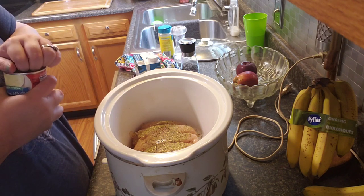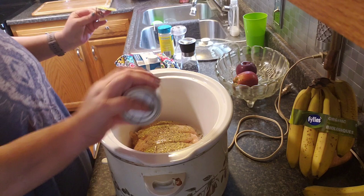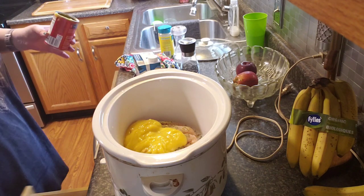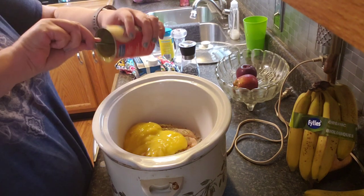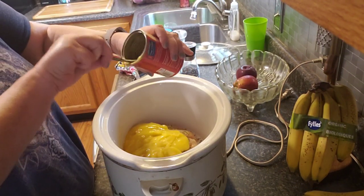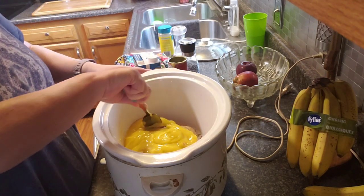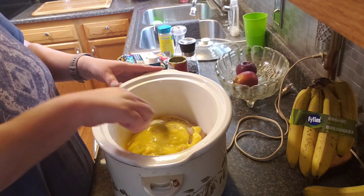Cream — a can of cream of chicken. I've seen some recipes that added the cream of chicken after the chicken was done, but I've also seen some that added it with the raw chicken until it was done. So I'm just gonna add it now. My chicken's still kind of frozen but it'll cook up.